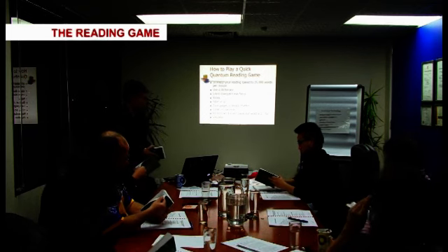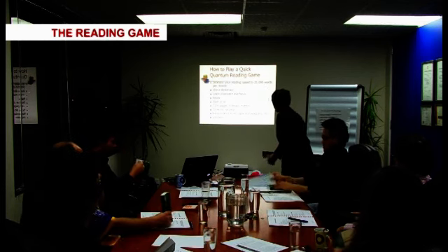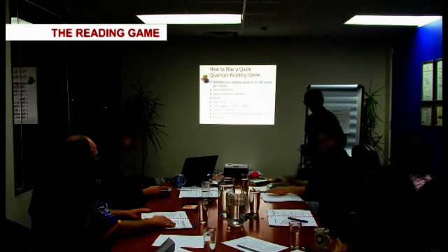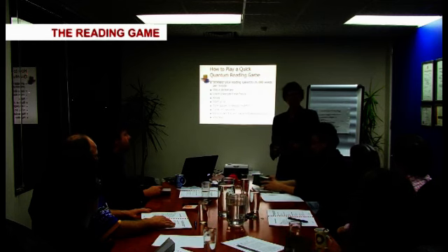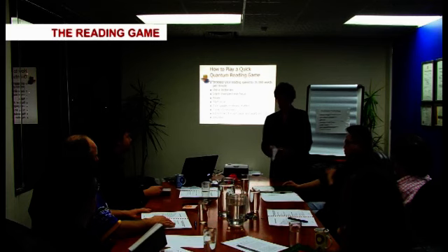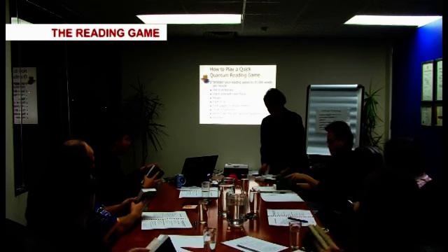OK, so when we quantum read, I'll come next to Turin here so that everybody can see me. So when we do quantum reading, this is giving you a little bit of a sneak preview of what we're going to do later tonight and tomorrow. Because we're doing a physical book — whatever material, it could be a book, it could be anything — put three fingers this side, which enables you to turn the pages fast. So three fingers this side and two fingers there.